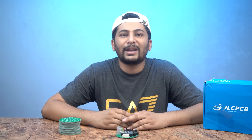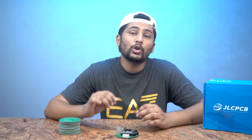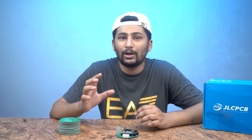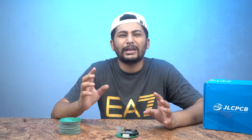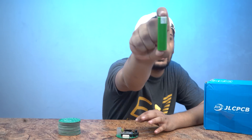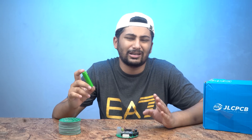Assalamualaikum everyone, this is Mr. Maz Gilani and you are watching my YouTube channel Maz Electronics. Today's video is going to be very useful because I am taking a circuit which is very useful for you. Today's video is about e-bikes — every person is making e-bike batteries and power bank batteries. These lithium cells need a special meter and special tester to check their capacity and charge.